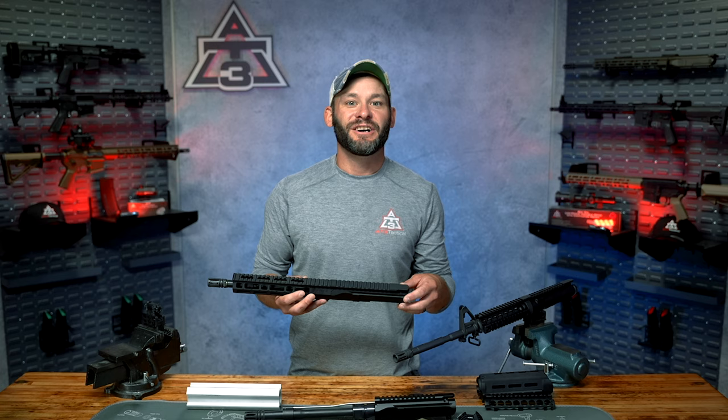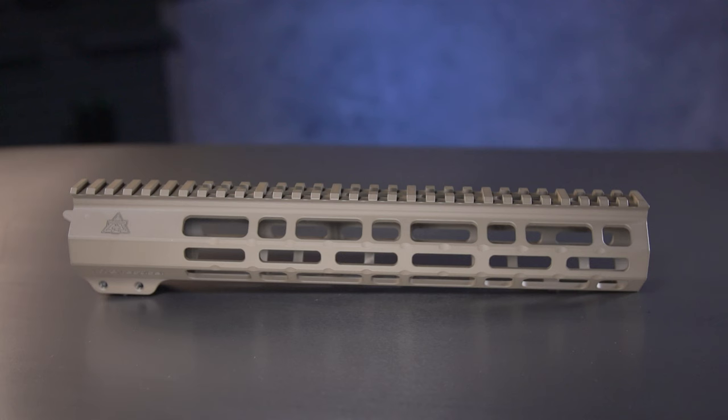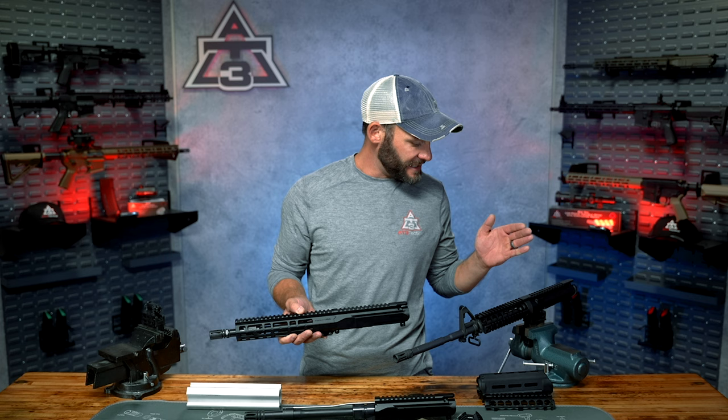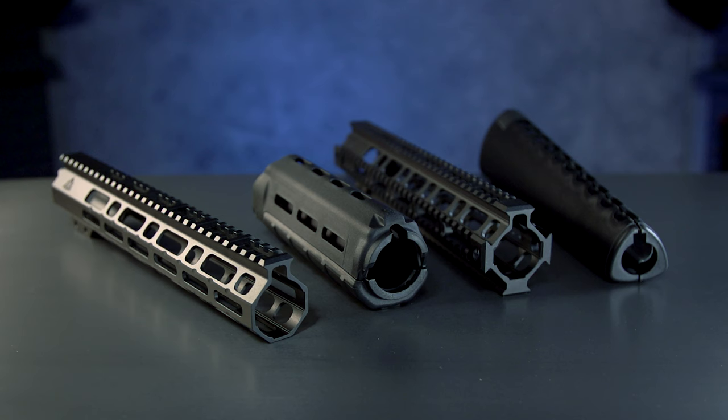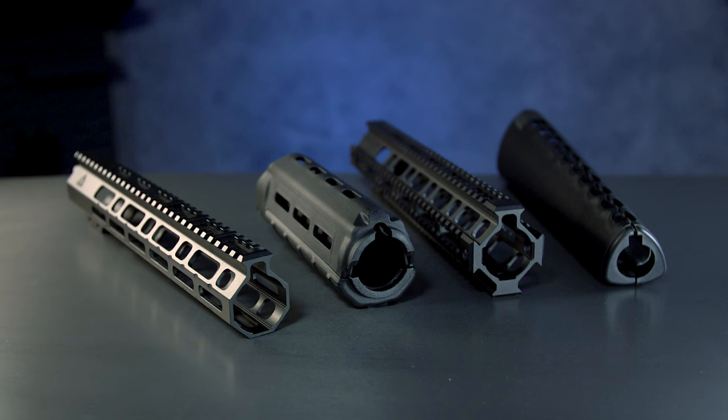So why free-float? Well, look at it — it's just sexy, and there are far more free-float handguard options out there in different designs, styles, mods, lengths, mounting options, and accessory options. Rather than being confined to only the distance between my fixed front sight post and my delta ring, free-floated handguards offer a whole larger world of customization options. They're getting cheaper, they're getting lighter, with all sorts of cool factor options — but at the end of the day they're just handguards, and whether free float or drop-in, they both do those two jobs very well.